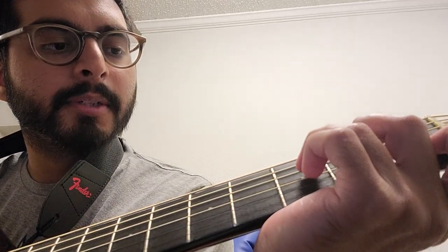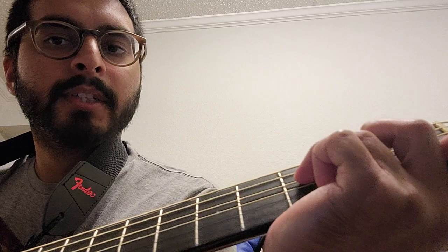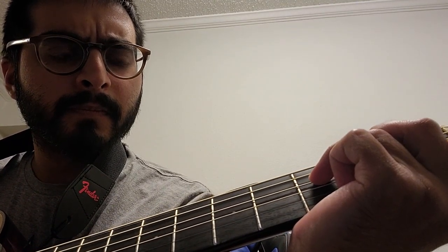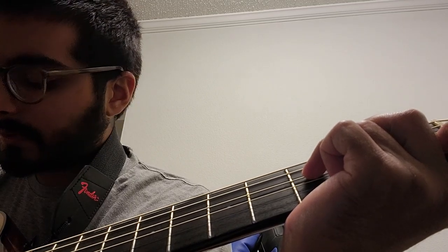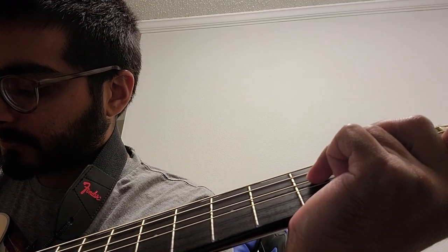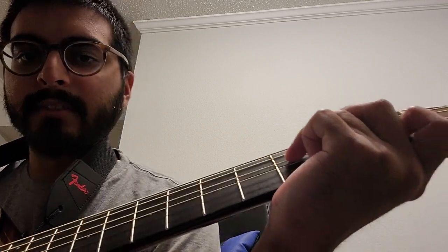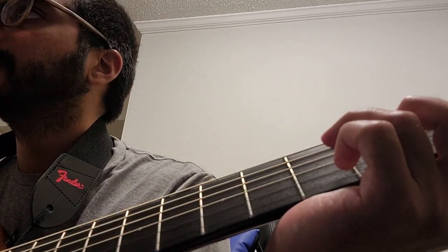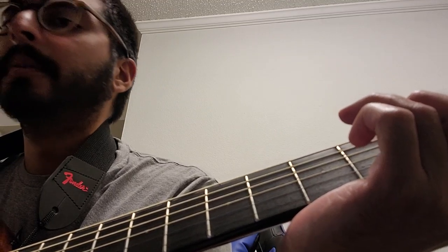Since it's G7 and C7, let's do F7. F7 is first finger second from the bottom. Second finger is on the second fret right above that. Third finger is third fret right above all that. And then you strum the bottom four.